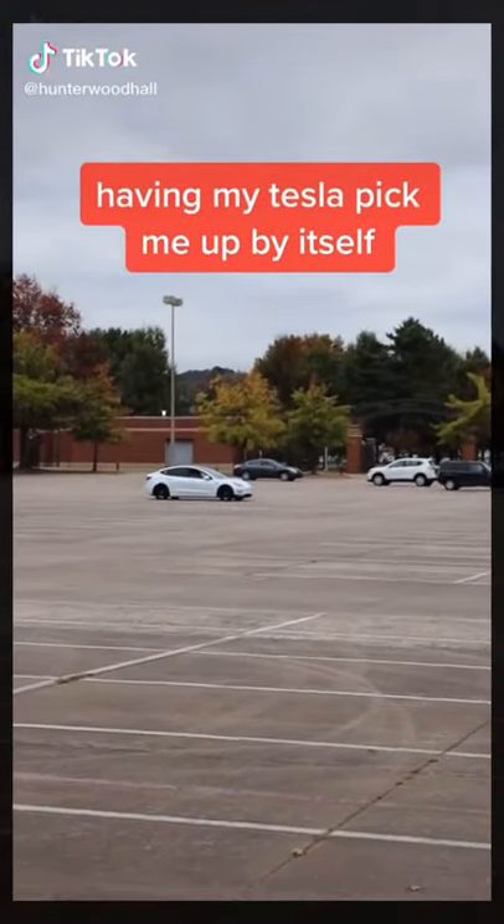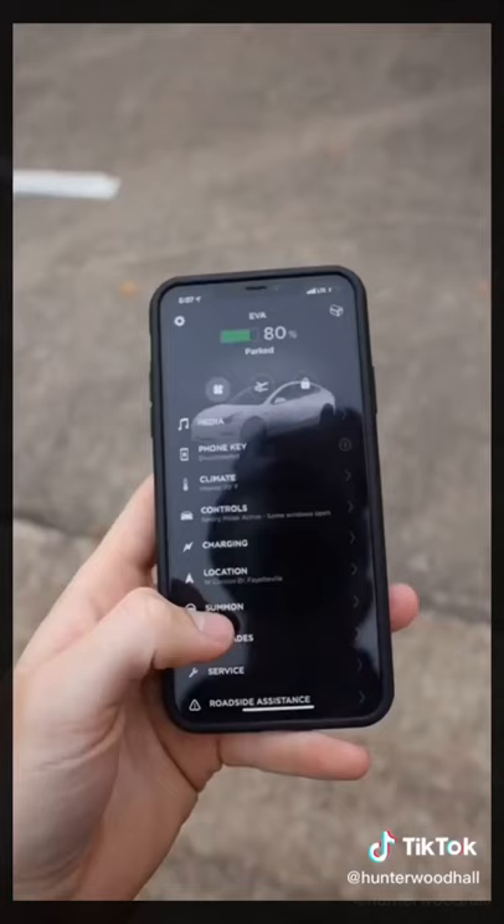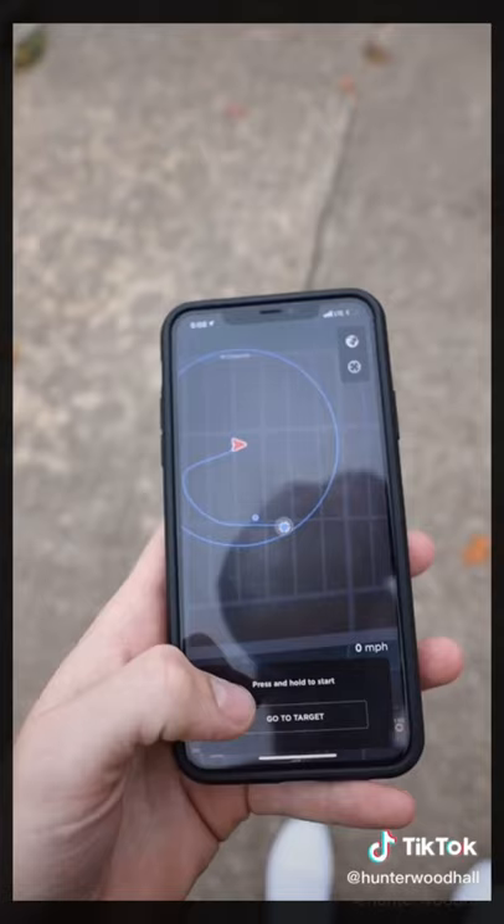That's my Tesla all the way over there. I just got this new update and it's supposed to be able to drive to me by itself. So I'll hit the Summon feature — okay, it sees me right there.